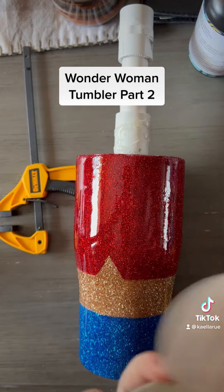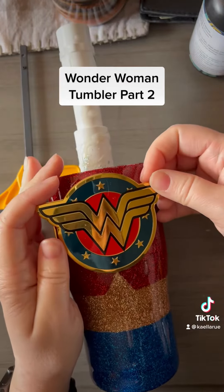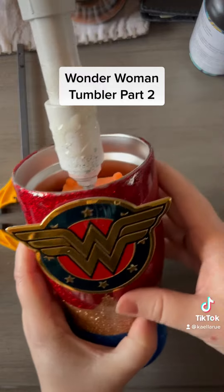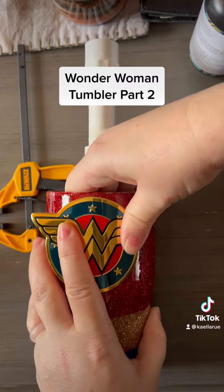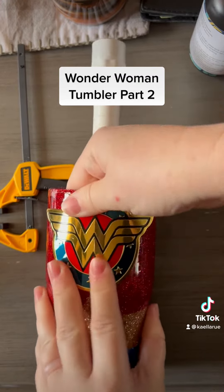So now I take this sticker, I peel off the back and line it up. I love these stickers because they're a little thicker, so it makes the cup look a little more 3D when it's finished. So I push the sticker down and I kind of smooth it out so it doesn't really bend the metal sticker.